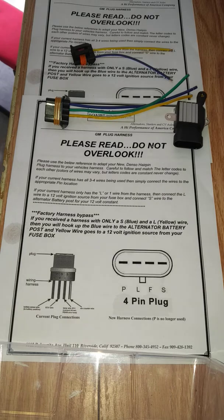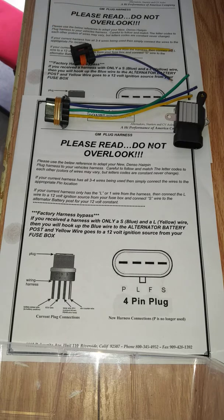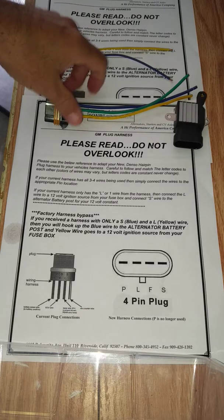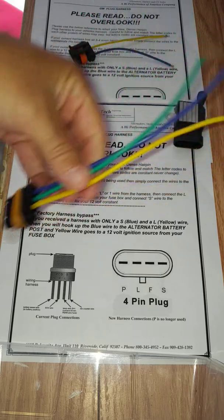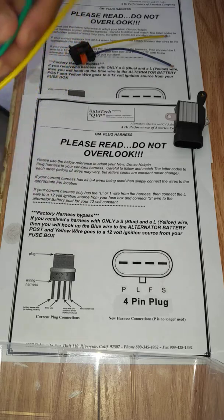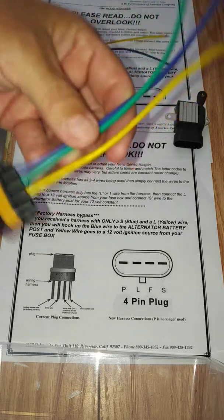Hey, how's it going everybody, happy Sunday. I wanted to make a clear video on the GM harnesses that are sent by many manufacturers of high-output alternators, and exactly what you need to look for when we're asking you to convert your stock GM harness over to ours — if it's an older GM that uses this style harness. Even though they look the same off your vehicle, if we supply this harness inside the box, we're usually asking you to please read and not overlook the instructions, as you will more than likely need to replace the harness.